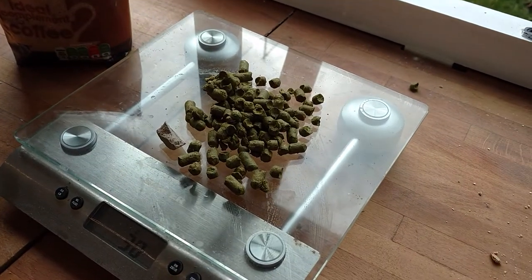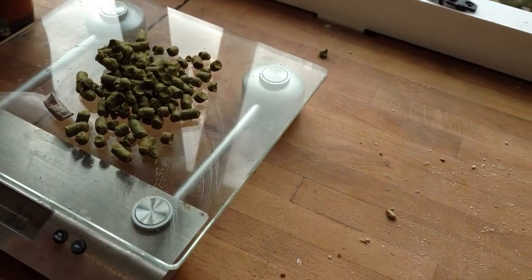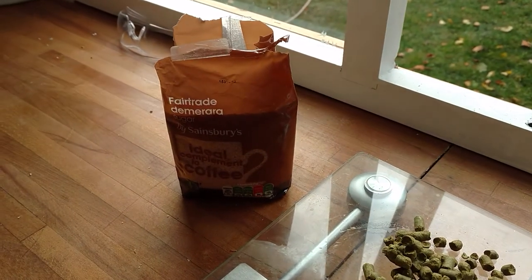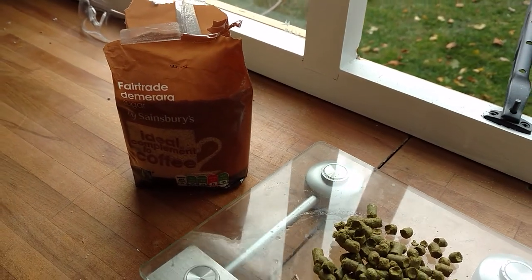We've got ten minutes of the boil left. I've just got another 30 grams of hops, half a Protofloc tablet, and half a kilo of demerara sugar together to go in.